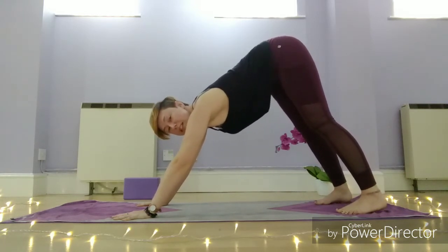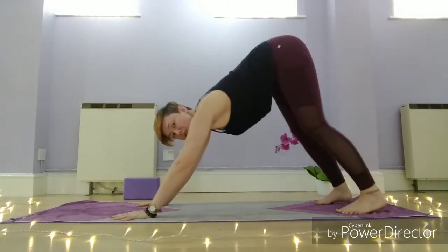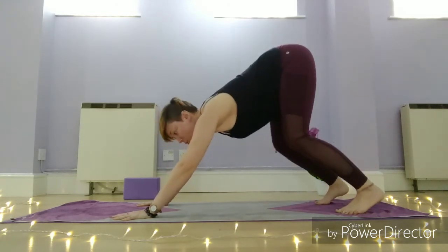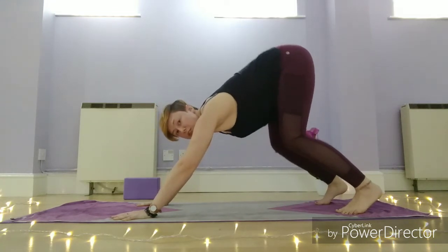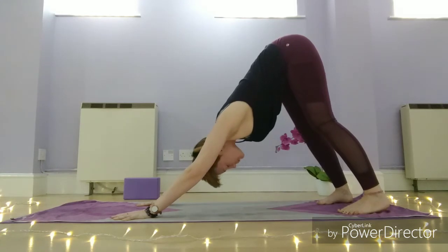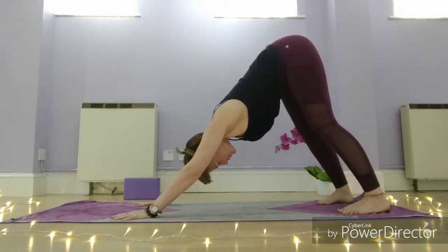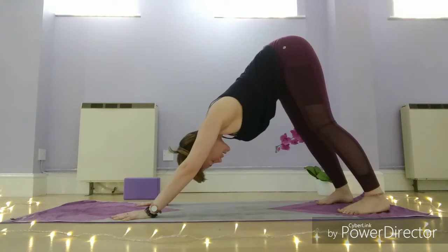Also look out for hypermobility — if you have that, try not to lock your elbow joints or press out the backs of your knees. Soften your joints, and then you want the strength to be coming from your core — squeeze the belly, lift the hips high, draw the head back, and look in between the feet. Breathe — it's more than likely that you stopped breathing while concentrating on all of that. So nice deep breaths.